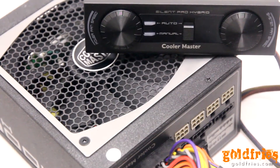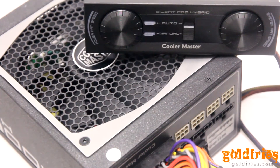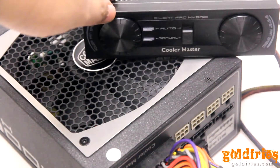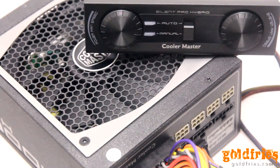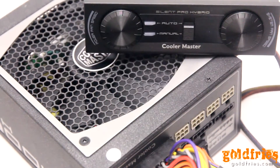Hi, this is Brian from GoFinds.com. What I have with us today is the Cooler Master Silent Pro Hybrid 1300W. As you can see it comes with a neat looking front control panel, and the front control panel is connected to this socket here.